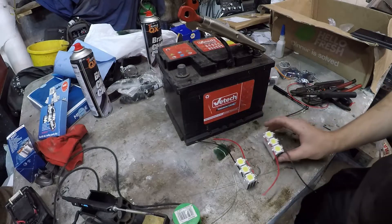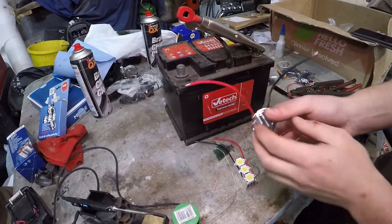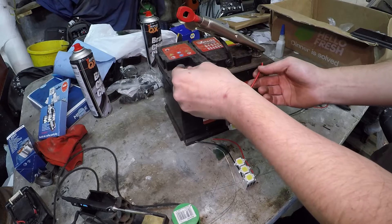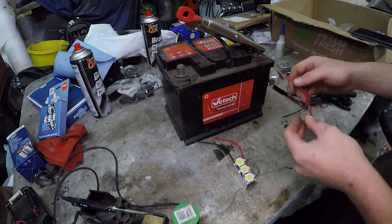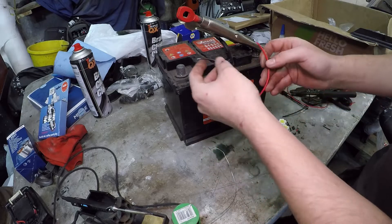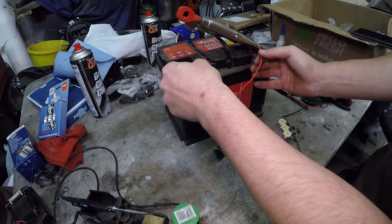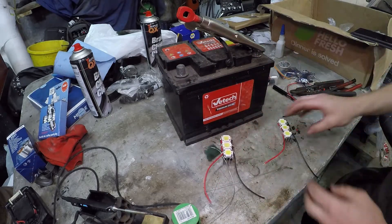Once you've soldered them up, we're going to test them. Grab a spare battery, use your car or anything, and just put it on and see. Wow — yes, very very bright! And same with this one — unbelievably bright. So we've got two of these that work. Perfect.